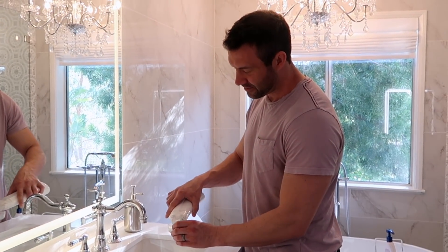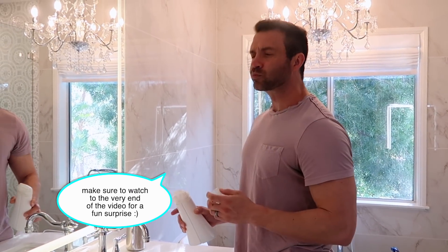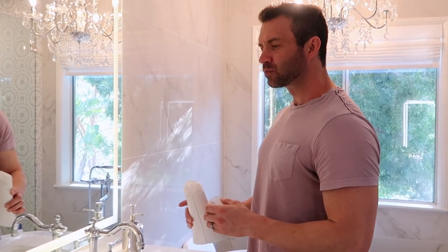Next up: Smart Mouth. This is a zinc oxide based mouthwash. Zinc oxide will go in and kill those sulfur molecules — that is the source of the funk. It goes so far that I would say Smart Mouth has saved my marriage. This cuts back on morning breath. It doesn't get rid of it a hundred percent, but I would say like 80 to 85 percent better.